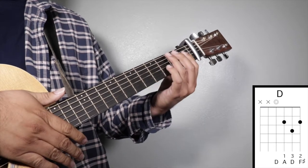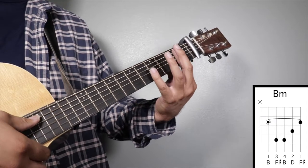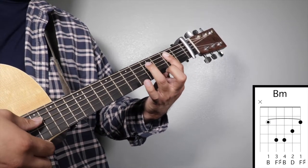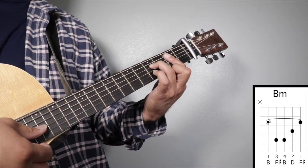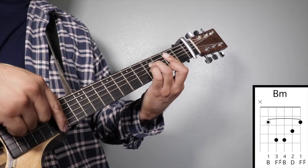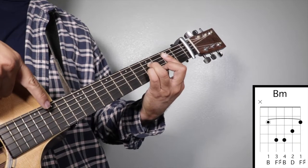Chord number five: B minor. Finger number one on your second fret strings five, four, three, two, one. Finger number three on your fourth fret fourth string, finger number four on your fourth fret third string, and finger number two on your third fret second string, and we're going to strum from string number five.